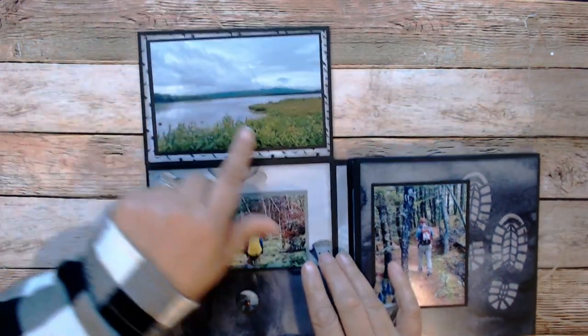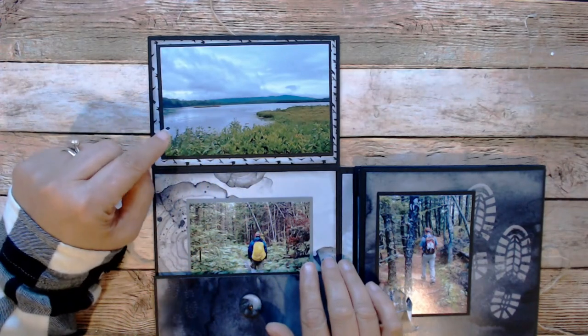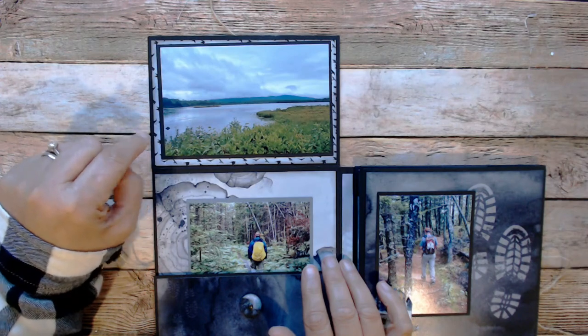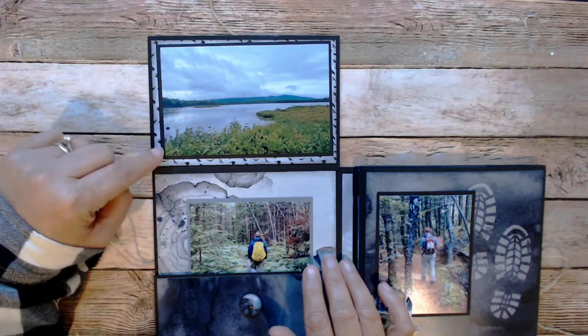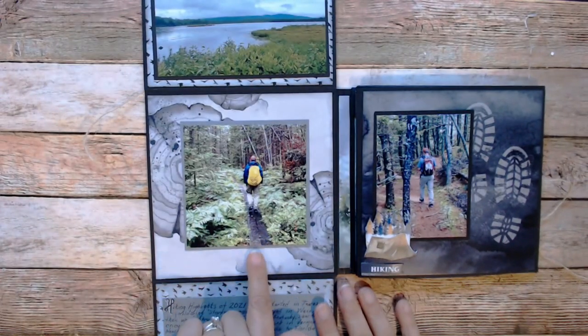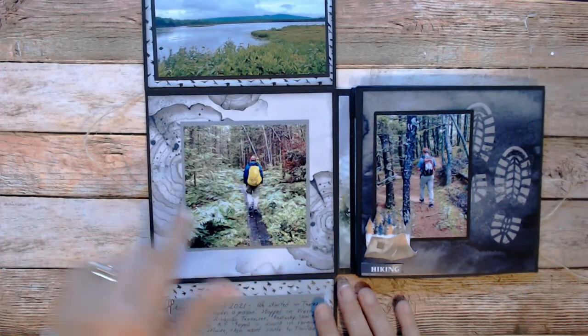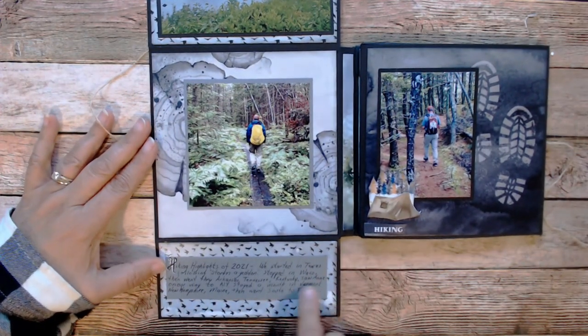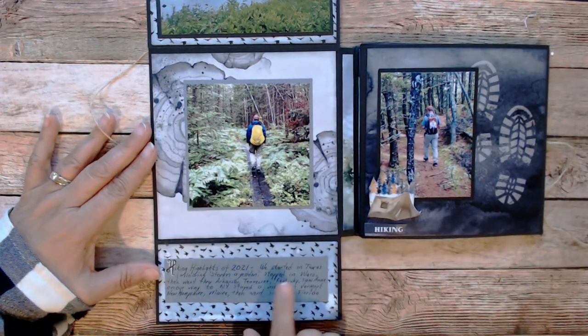And this is in the same area — this is Poncherry. It's a rails-to-trails path, so we could have taken our bikes, but we went and hiked it. We actually happened to hike it on a rainy day, so we've got our rain gear. Man, that was the wettest I've gotten all year. I did use this area down below to journal a little bit.